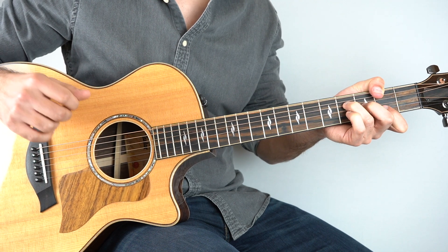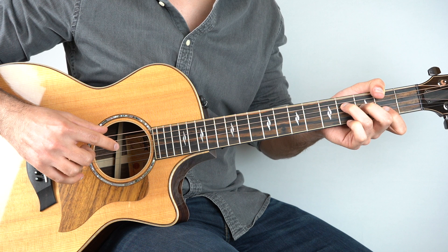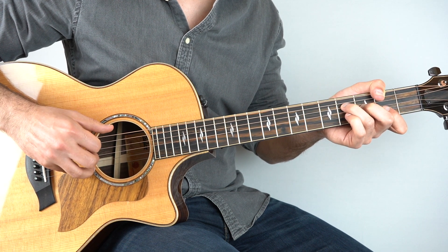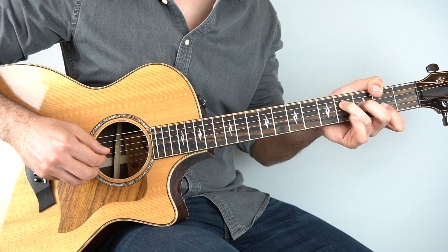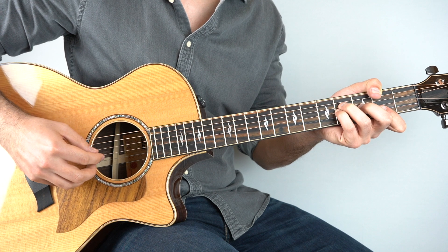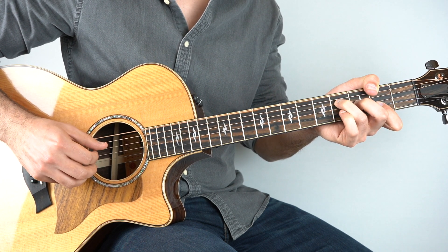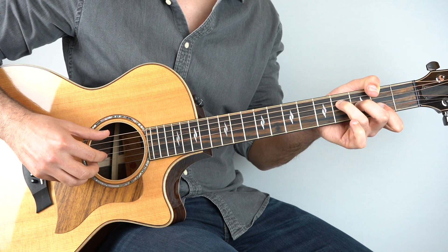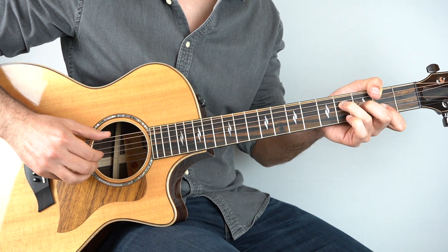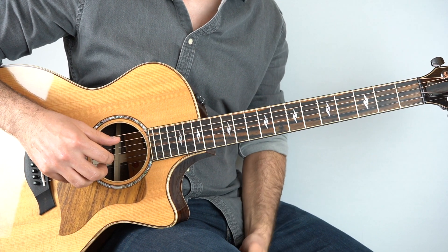Then we go on to our F sharp chord. Thumb around the back, hold down your F sharp, and play strings three and six, and then two and four, and then three. And then six — and then we make it a sus four: take your pinky and bring that onto the fourth fret of the third string. Play that, and then play the fourth string. Then lift it straight off again, and play strings three and six, two and four, and then six, three, four. Put it all together, back to the B — nice and slow.